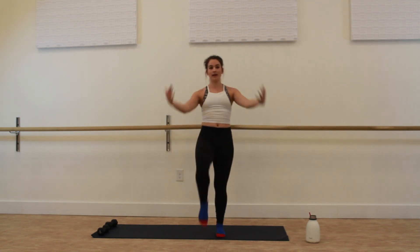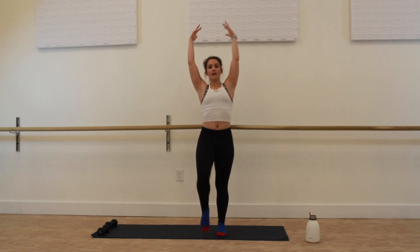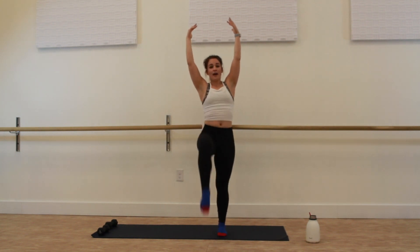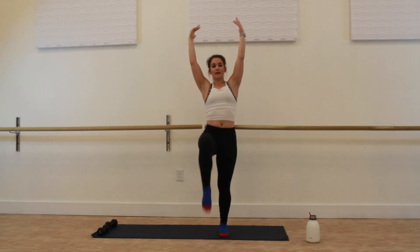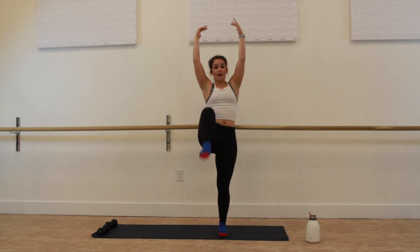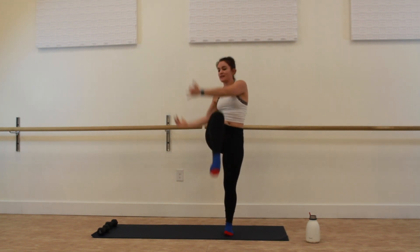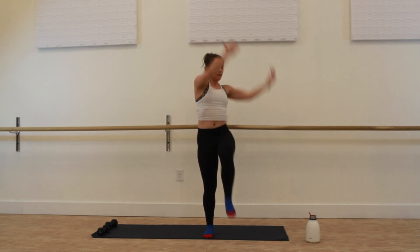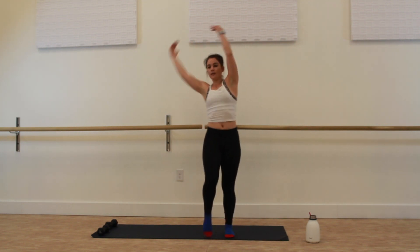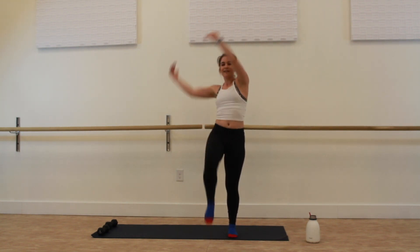Now we're just going to start marching, lifting right and left. Your hands can stay by your side or they can come overhead, pointing the toe as you lift. Connect with that breath, exhale on the lift. We're going to add a side crunch — meet me at hands overhead, crunching to the side when the right knee lifts. Side to side. If this is too much for you, just keep marching, lifting and squeezing in the standing leg.